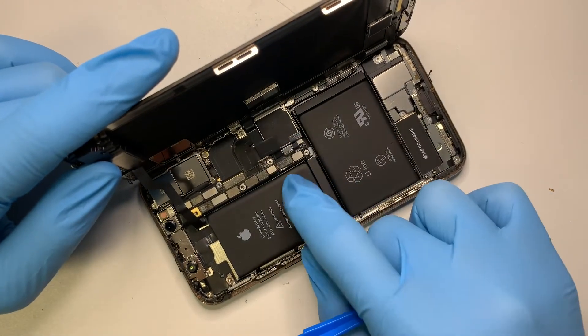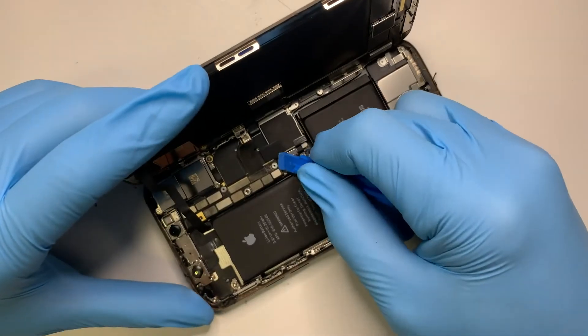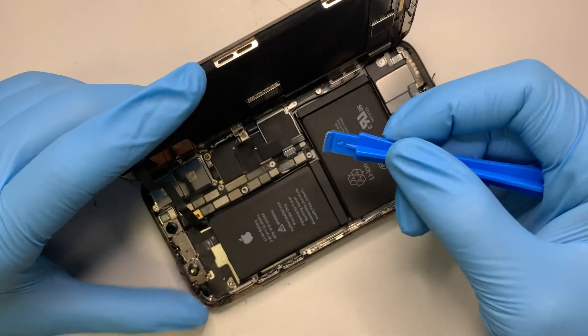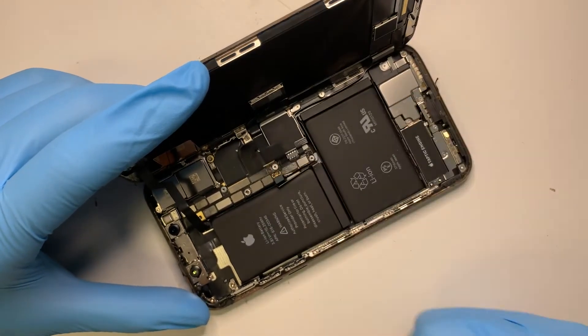What I want to do next is disconnect the battery. This here is the battery. Use a plastic pry tool, and that's how you disconnect the battery.